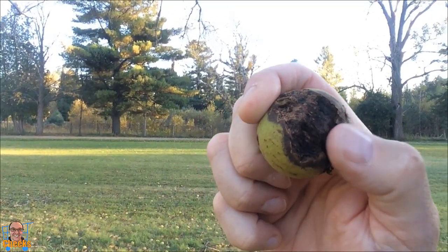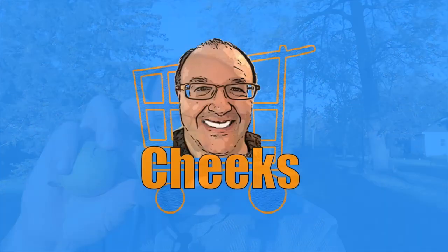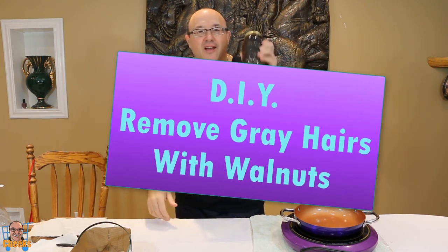You know there's a lot of natural things out there to remove gray hair and color your hair naturally. There's tannins in here that can help darken hair. We're going to see if we can darken our hair. Hello my friends, Cheeks here — it's that time again to do another experiment, a DIY to remove gray hair naturally, and we're going to try walnuts.